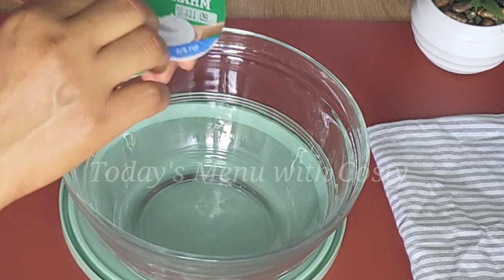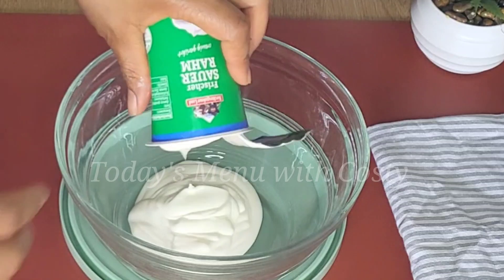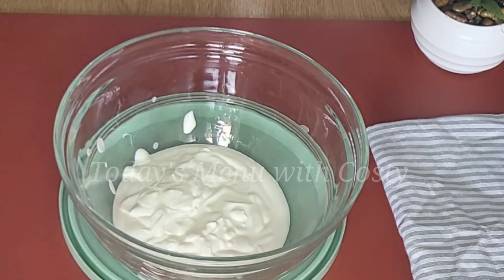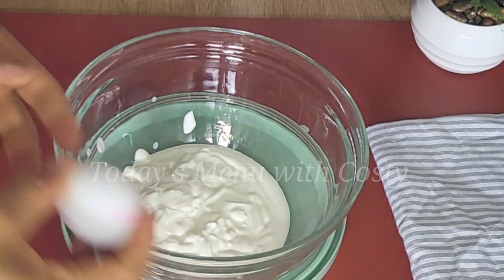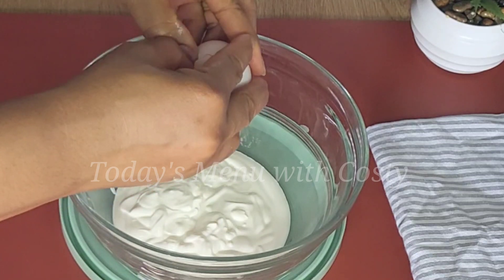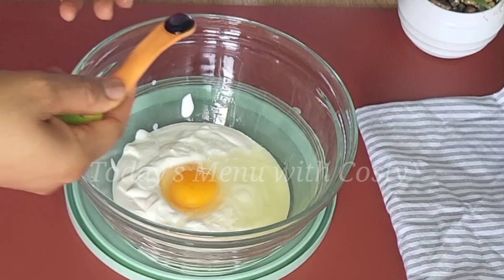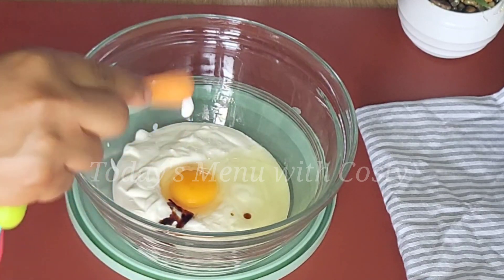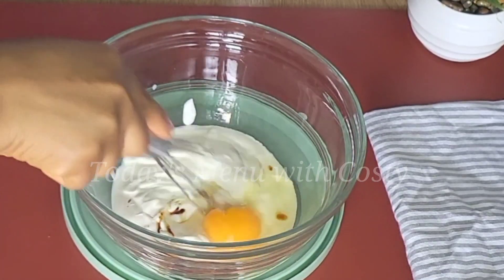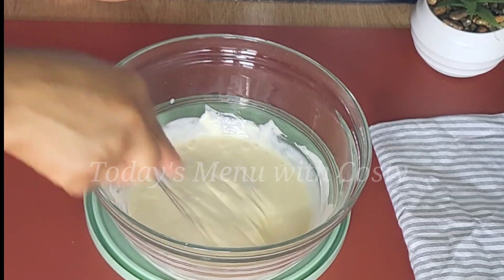you can use sour cream or plain Greek yogurt. Add your sour cream inside a clean bowl, then add one egg. Next, add vanilla extract — this is optional, you can choose to add it or leave it out. Mix all the ingredients together until they are well combined.